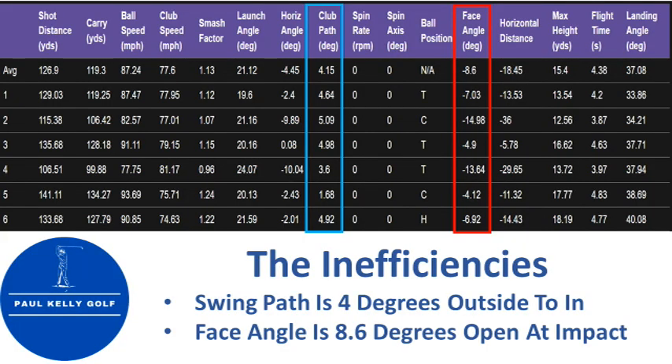So our goal is to remain at the same club head speed, increase our efficiency to 1.29 through better contact, and that will give us 100 miles an hour of ball speed and an additional 23 to 25 yards. We then identify the inefficiencies in the swing — where is our best opportunity to bring that smash factor from 1.13 to 1.29? Looking at swing path and face angle: he had a swing path 4 degrees across the ball and a face angle 8 degrees open. There's your inefficiency.